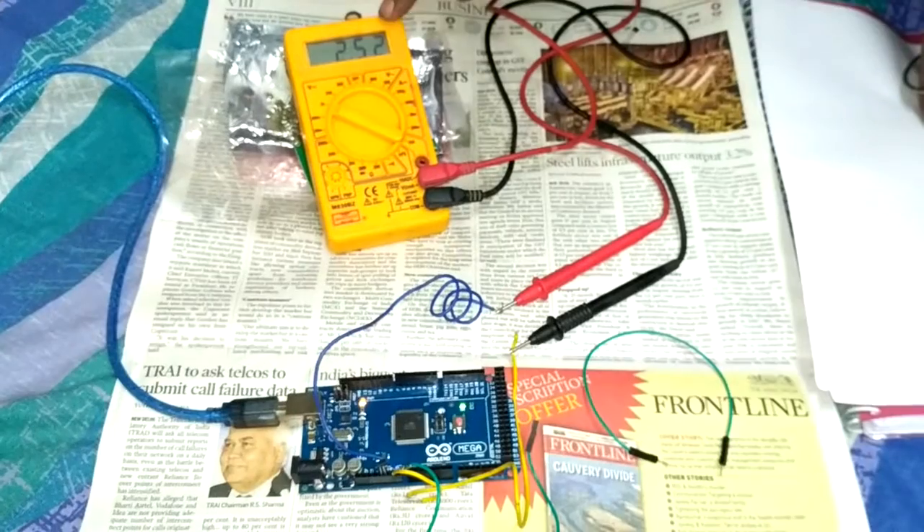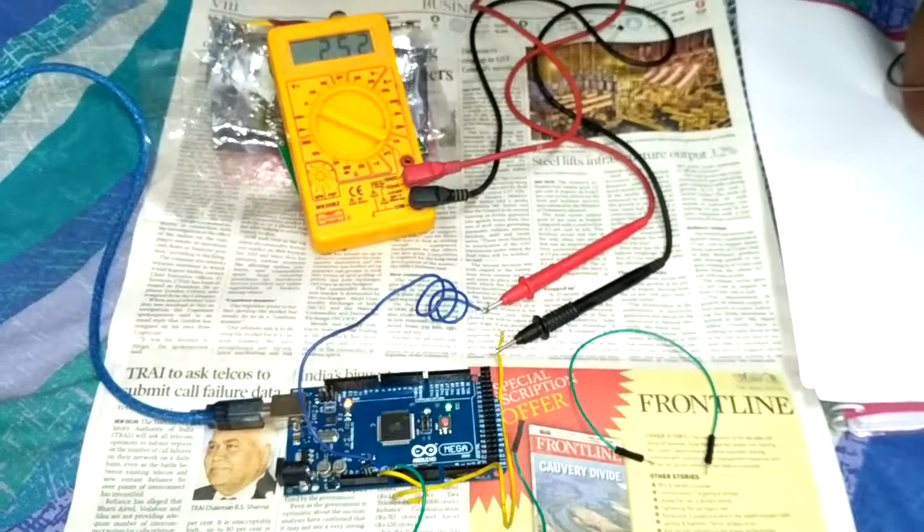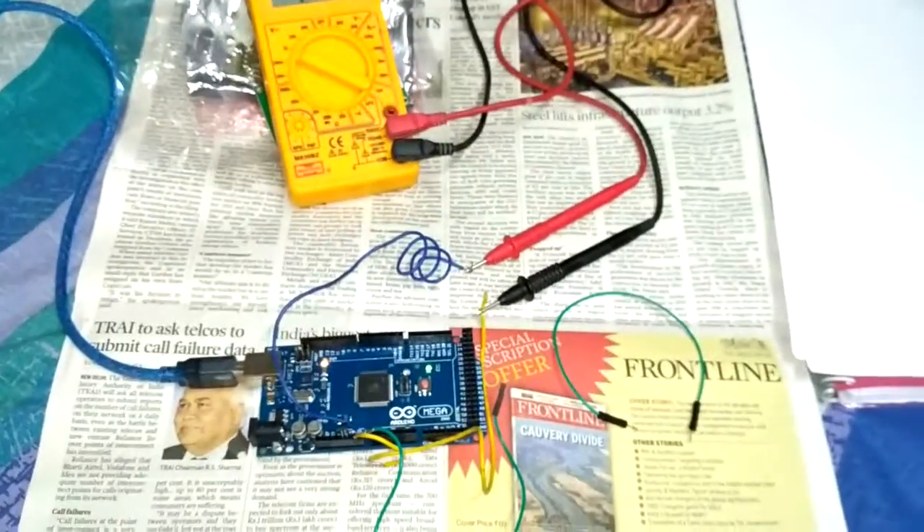By measuring this voltage with the help of an ADC, we can display it on an LCD or PC and perform measurement of the magnetic field.